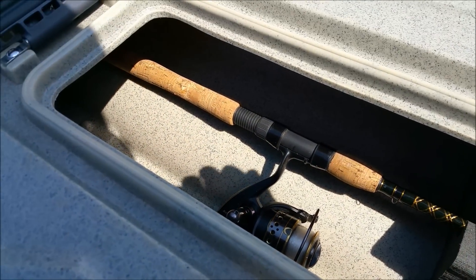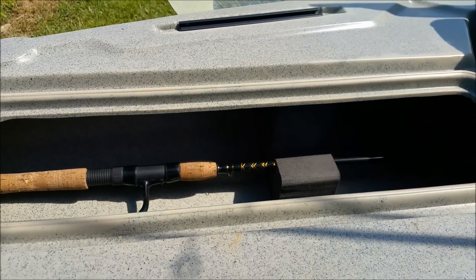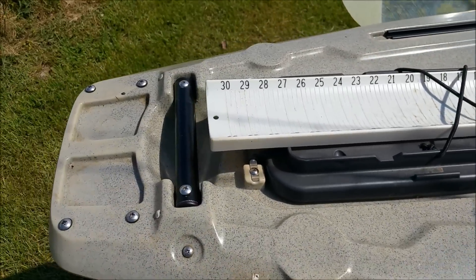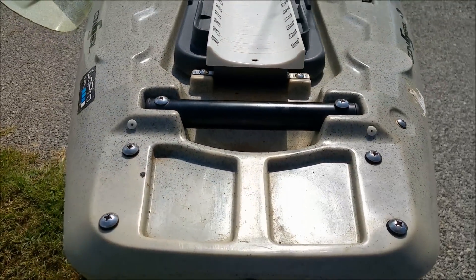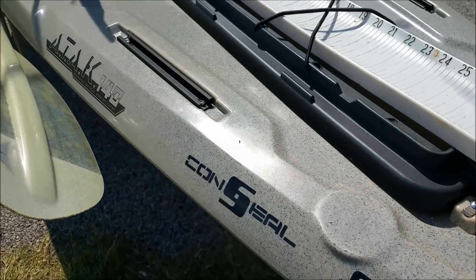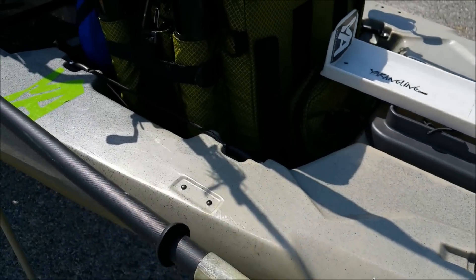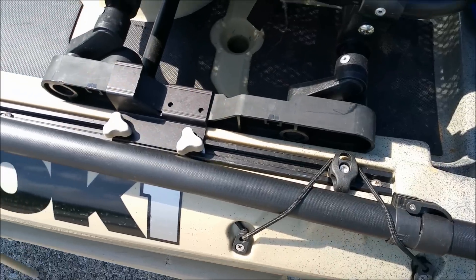There's no way to lock the rod storage, though. So if you're going to be storing it, you still want to make sure that it's in a safe place, otherwise you won't have any rods to go fishing with. On the back, you've got a mounting area with pre-installed bolts for mounting any kind of shallow water anchor or a trolling motor — whatever you want to do there. Paddle keeper strap there behind the seat on the rail.